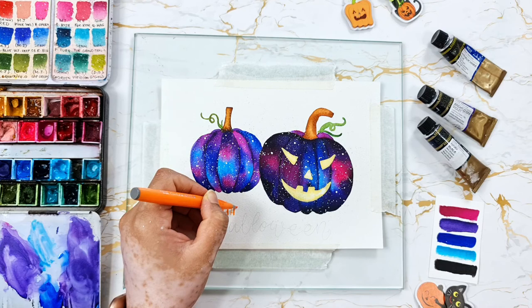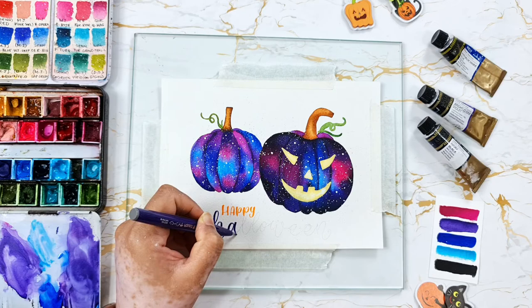I am using Pentel sign brush pens to hand letter Halloween wishes. You can definitely skip it, but because it's Halloween week, I decided to add it.